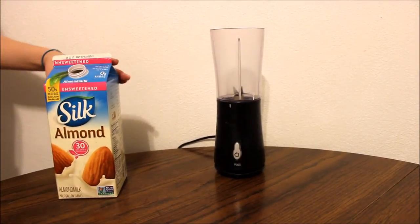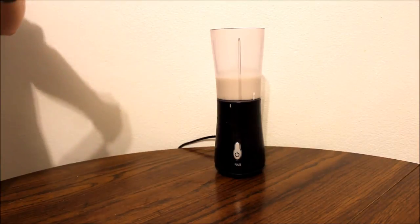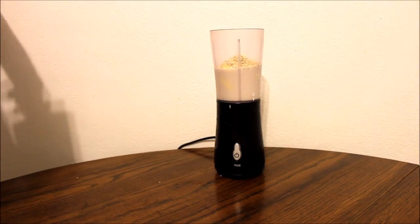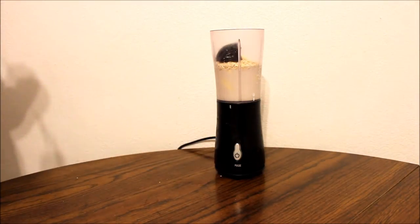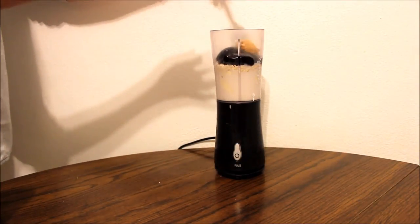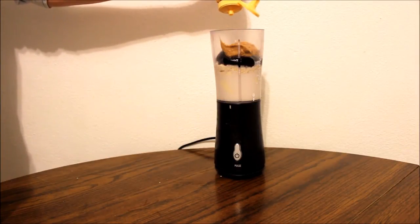I am starting off with the almond milk and again I'm just guessing about how much I will need. Next, I am taking my banana that I tore up using my hands and putting the whole thing into the blender. After that, I am taking my oatmeal and putting in about two tablespoons. Then I am taking two tablespoons of jelly and putting it into the blender, and I am going to add the same amount of peanut butter.